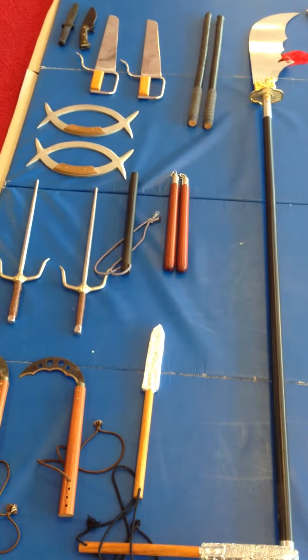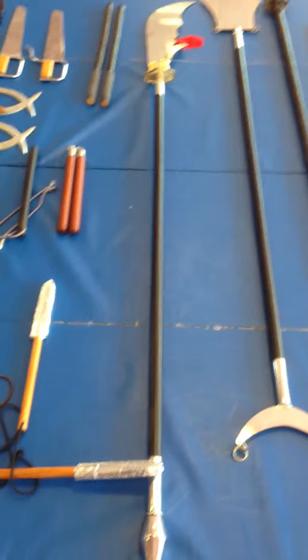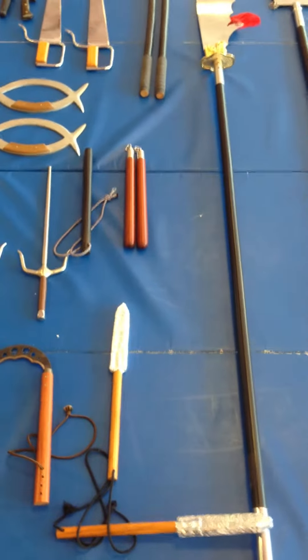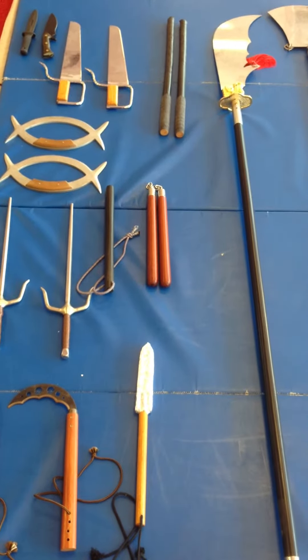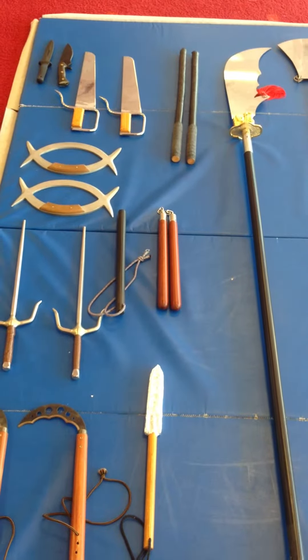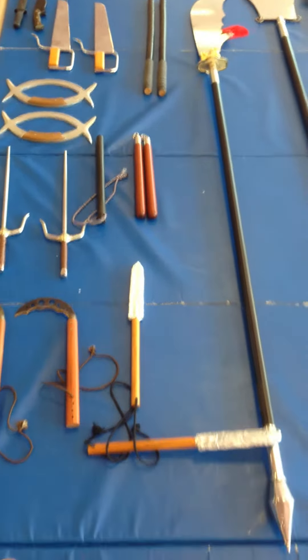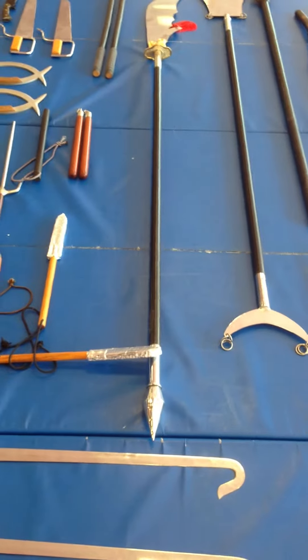And then you have the butterfly swords. Out of all these weapons, my top three favorites would be: first, the knife as my basic one, then double sticks, and as far as bladed weapons go, the double butterfly swords are really beautiful to watch. I'm going to be posting videos using these weapons and some of my students using them, so you can get an idea of what they look like in action.